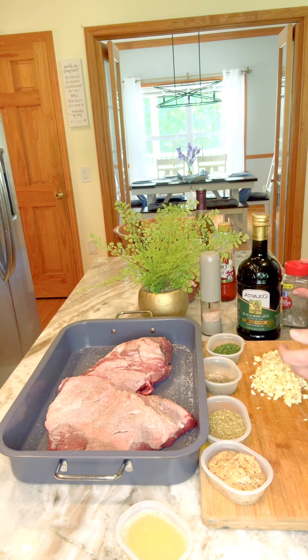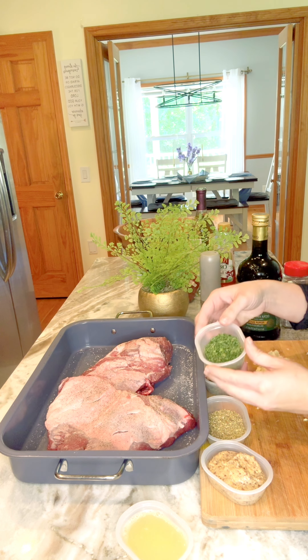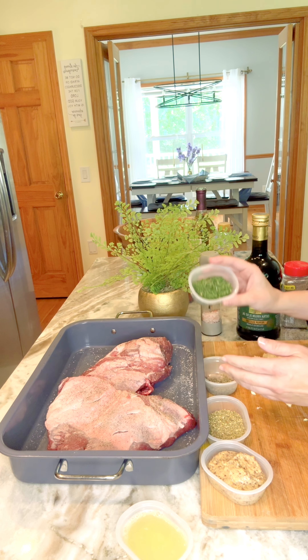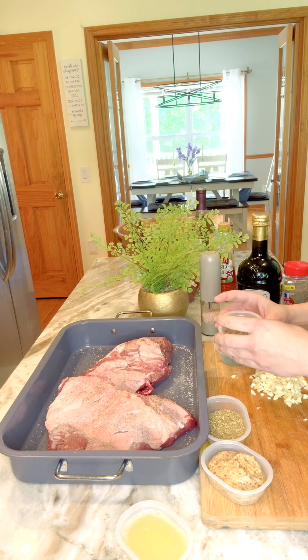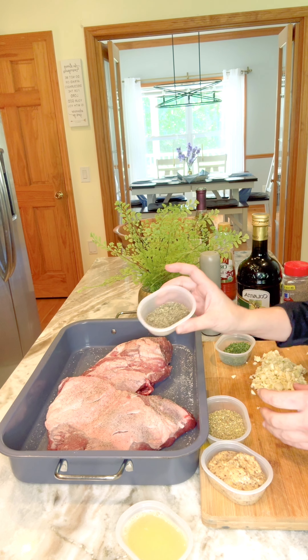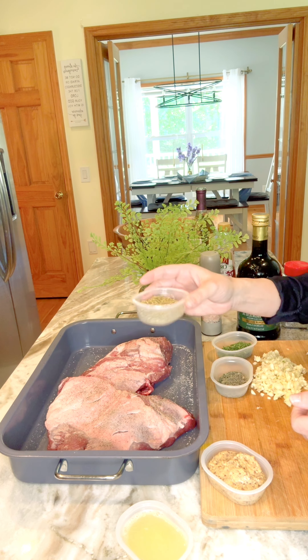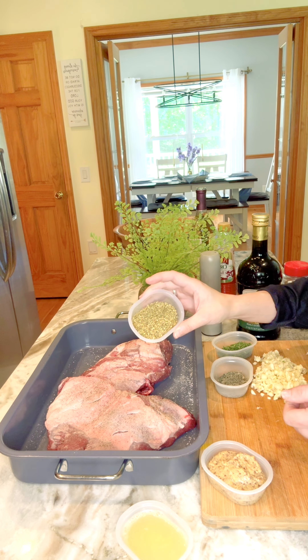And now our herbs. So we have here some - all these are dried - we have dried parsley, about a tablespoon. We have about a tablespoon of thyme, dried thyme, and then about two to two and a half tablespoons of dried oregano.